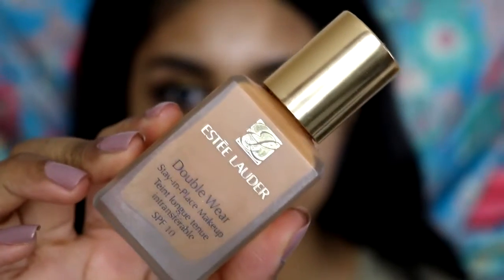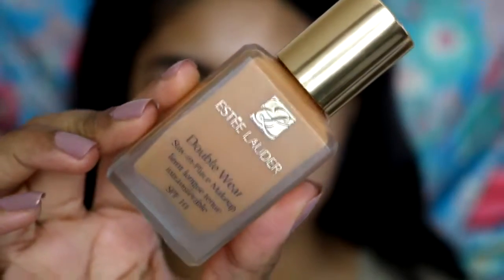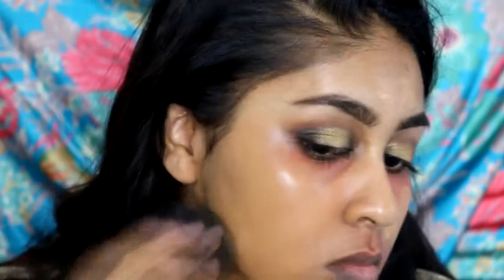For foundation I'm going to use my Estée Lauder Double Wear in the shade Toasty Toffee. I haven't used this in a while but I'm just going to blend it into my skin with my damp beauty blender. This foundation gives a really flawless finish — it's one of my two favorite foundations along with my NARS Sheer Glow.